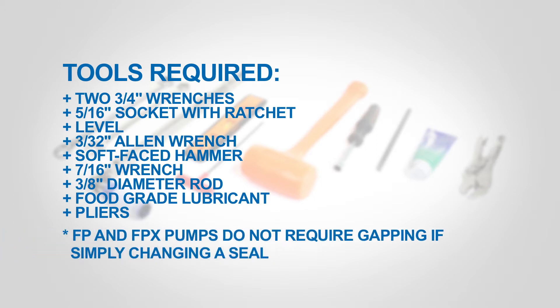Pliers. FP and FPX pumps do not require gapping if simply changing a seal.